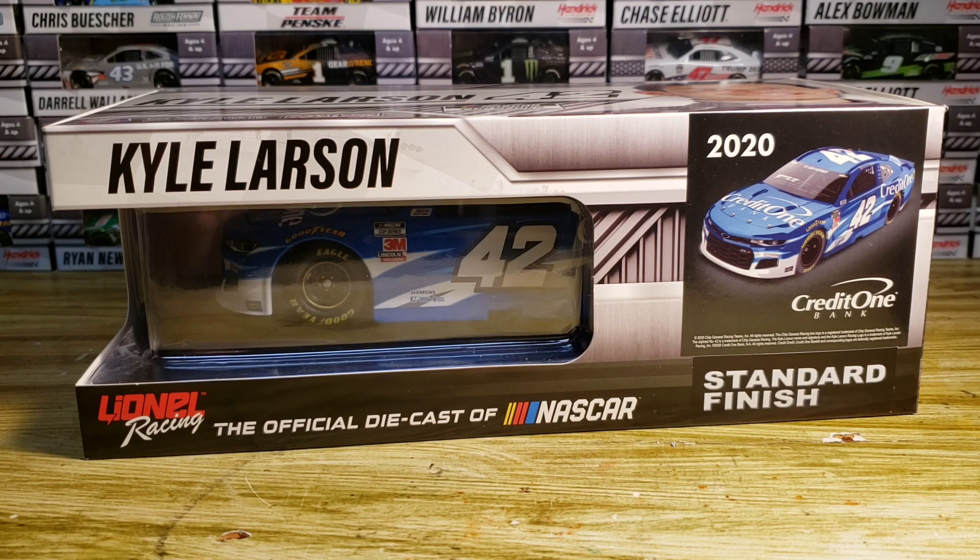He comes back to Hendrick Motorsports — how? He literally got kicked out and that somehow becomes the best thing he's ever done in his career. I don't understand it. Anyway, the reason I got this diecast was because it was from Circle B Diecast and it was marked down to about thirty dollars.